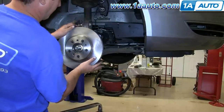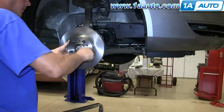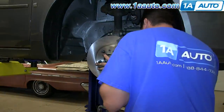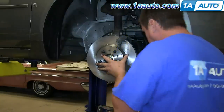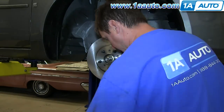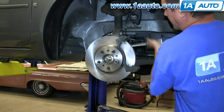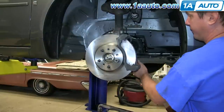Now I'm putting the new rotor onto the hub assembly. I'm going to install a lug nut temporarily just to keep the rotor from falling off. Then install the caliper guide and the two 15 millimeter bolts that hold it on, and torque those to 75 foot-pounds.